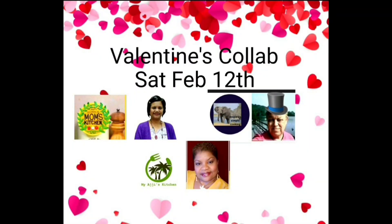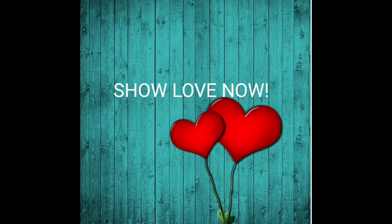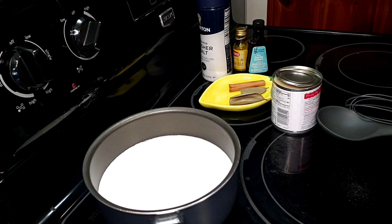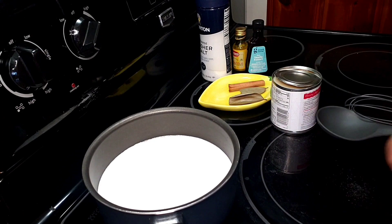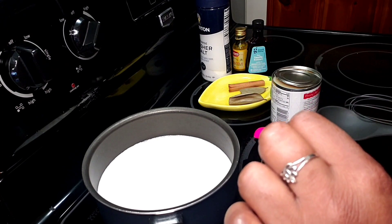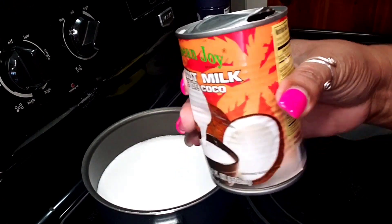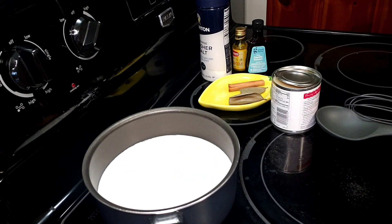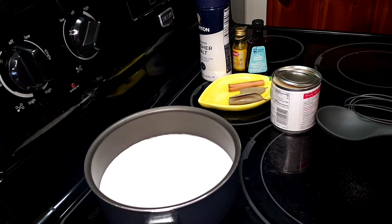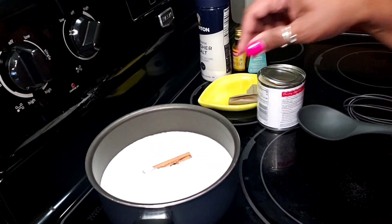Hello everyone and welcome back into my kitchen. Today we're going to make a really simple but flavorful custard-type dessert that would be perfect to make for your honey for Valentine's Day. In my pan here I have two cans of coconut milk. If you wanted to get your own dried coconut and grate it and make your own coconut milk, feel free to do that, but I'm taking the easy way today. I have one stick of cinnamon going in there.